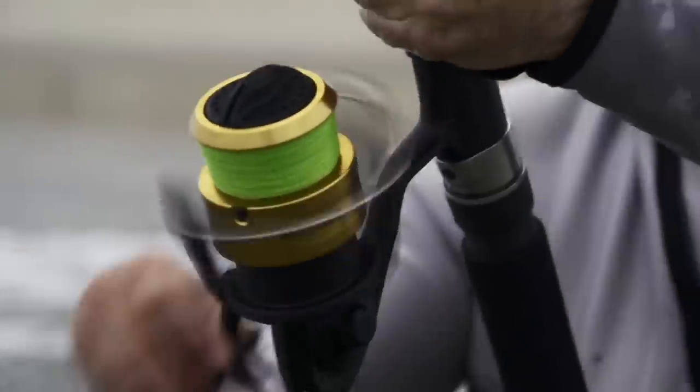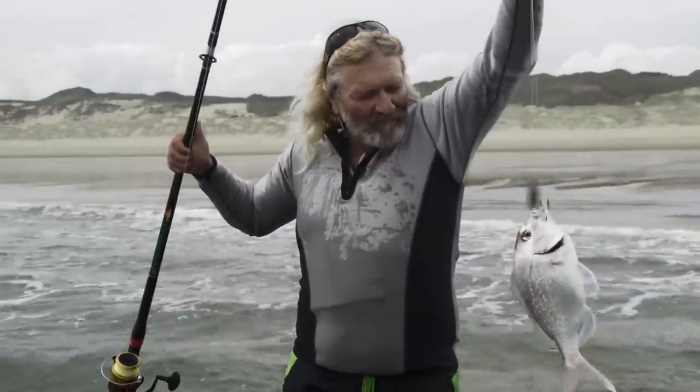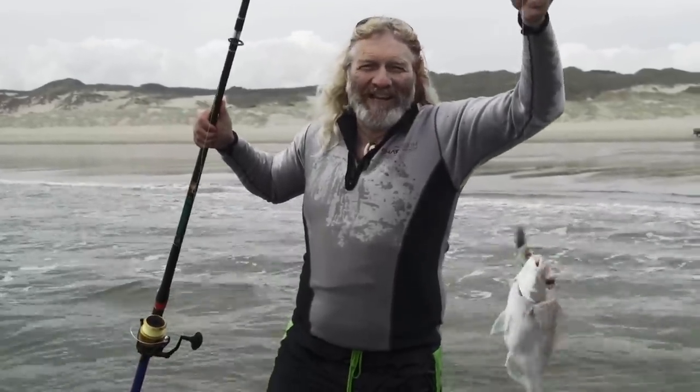Fish on! Woo-hoo! Well, a great little snapper, perfect pan size. Oh, I can taste it already.